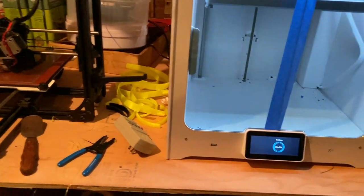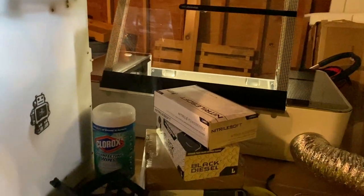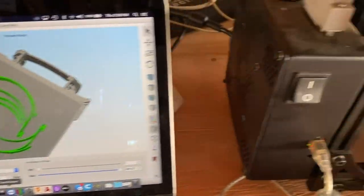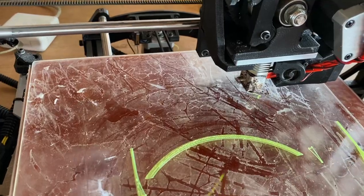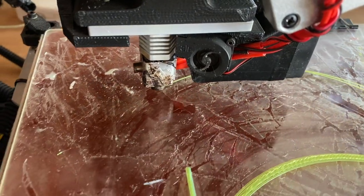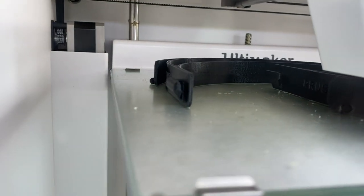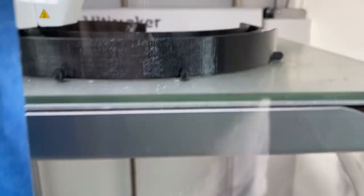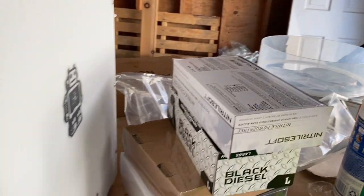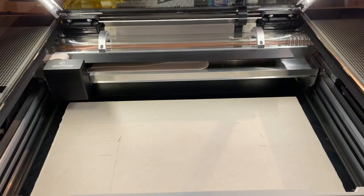It really is heartwarming to see so many people from so many different countries coming together for a common cause. We go from the computer — here's a print that is basically just getting started, here's one that is almost finished, and that's what they look like when they're done.